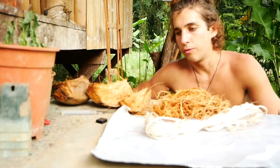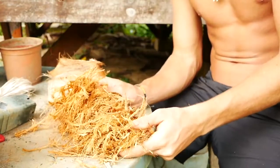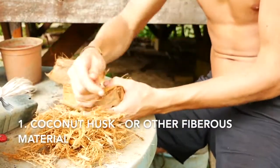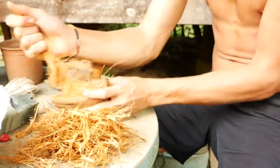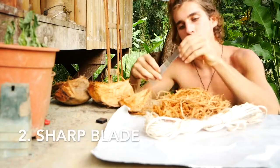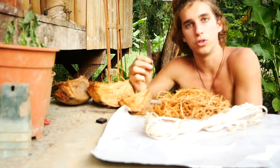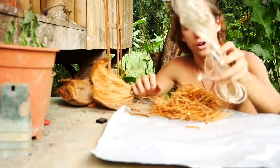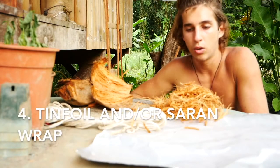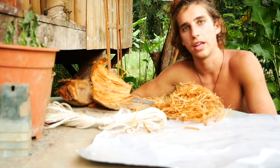First I'm gonna walk you through the four things that you're gonna need. The first thing is something fibrous and relatively sterile — this is coconut husk. I'm ripping shreds off of it and using these as the inside of the air layer pod. Next, a sharp blade, which will be used to make a cut on the branch of the breadfruit tree or whichever tree you want to air layer.